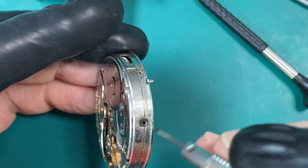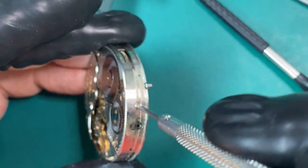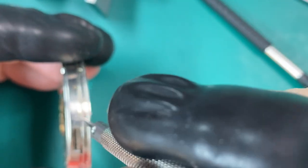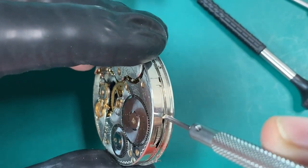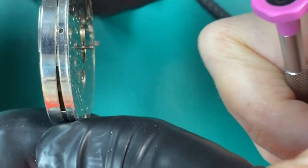This watch has a little band around the movement on the outer perimeter — it's a little ring called a dust ring. And it keeps all the dirt and grime out of it from when it's in your pocket. I really like seeing that on a watch because it helps keep it clean inside and lets me know that it's probably not too dirty on the inside. To remove it, we just go around the outer edge and use our little screwdriver and just work it loose, and it'll come right off.